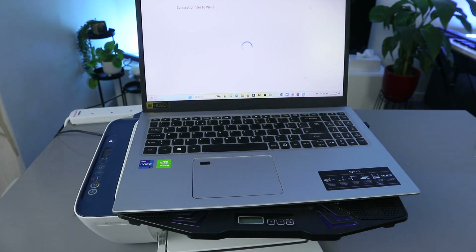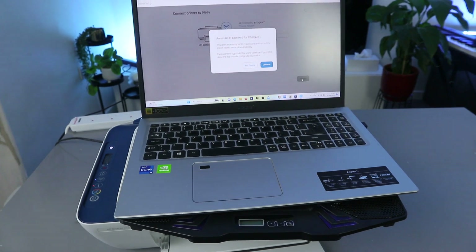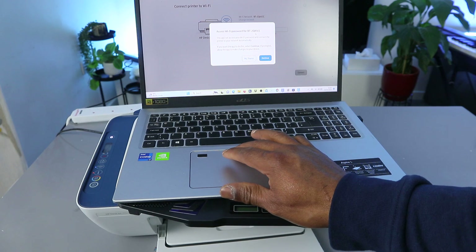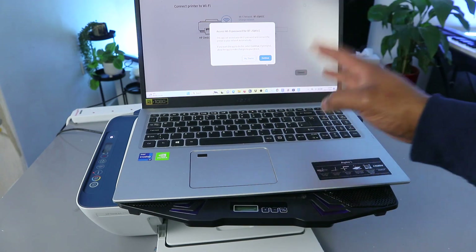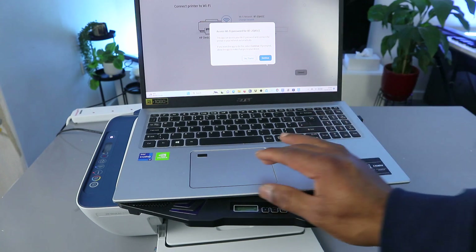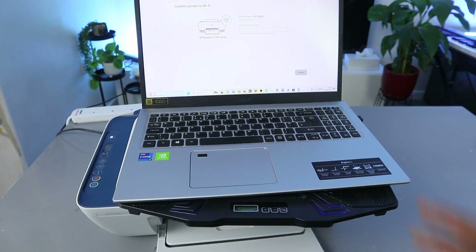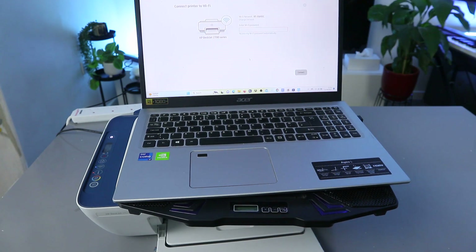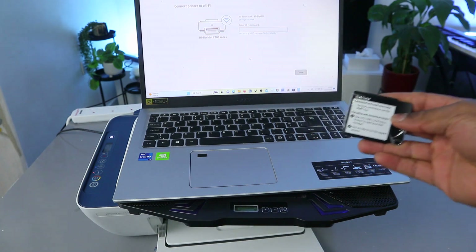Now it says 'Connect Printer to Wi-Fi Network.' It's asking about access to a Wi-Fi network. I'm going to select 'No Thank You' so I can enter the information manually — this is the office Wi-Fi network.